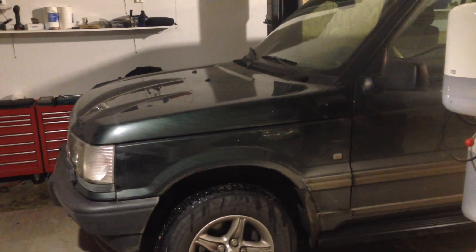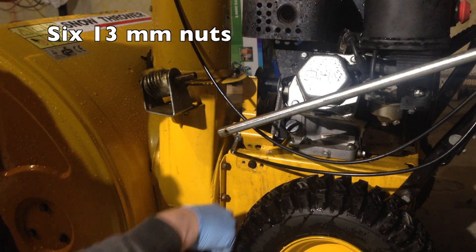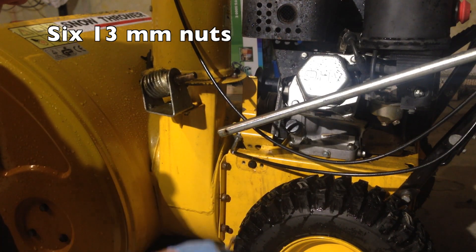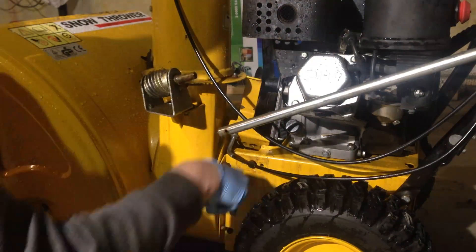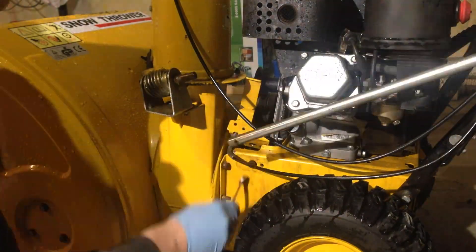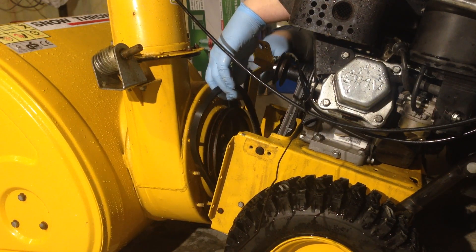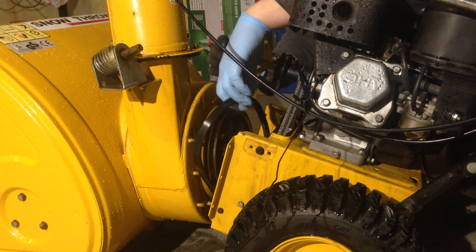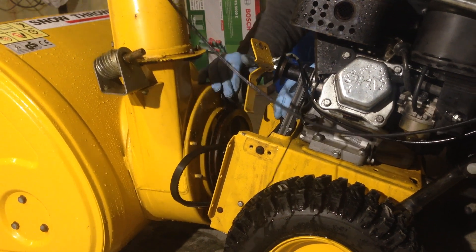Hey guys, welcome back to the channel. Sorry I'm not going to work on the Range Rover — I have my snow thrower that needs some attention. We need to change the drive belt that drives the actual snow throwing mechanism in front. I'm going to show you guys how to change the belts on one of these. It might be quite similar on a lot of these machines, so let's have a go at it.